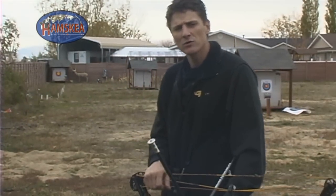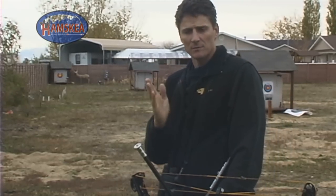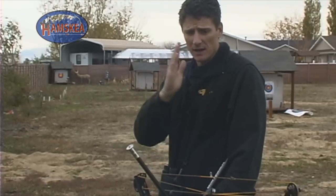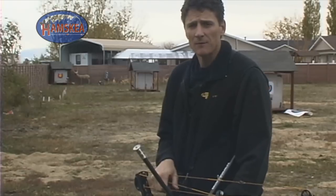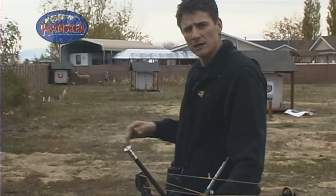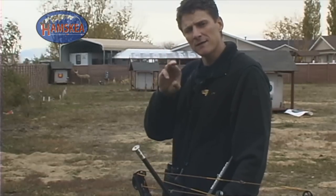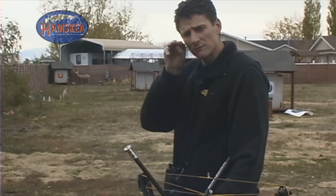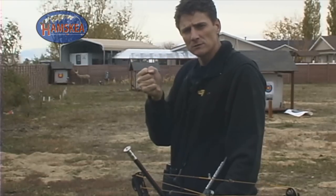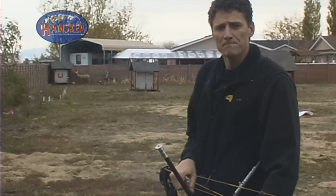We're outside now and about to show you the effects of cant on your downrange impact point. You would cant the bow if your sight level was off and you were trying to get it leveled back up — if your bubble's off, you cant it back up, and you're going to get left and right. We've got a target at 60 yards with a piece of electrical tape hung vertically on it, put up with a level to make sure it's perfectly plumb. We're going to shoot a three-shot group on the tape leveled perfectly, then cant the bow over a full bubble to the right and shoot another three-shot group to show you the impact difference.